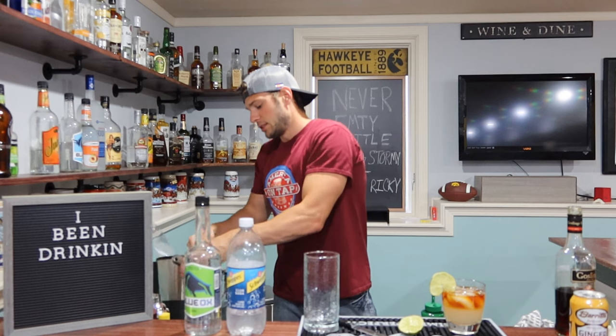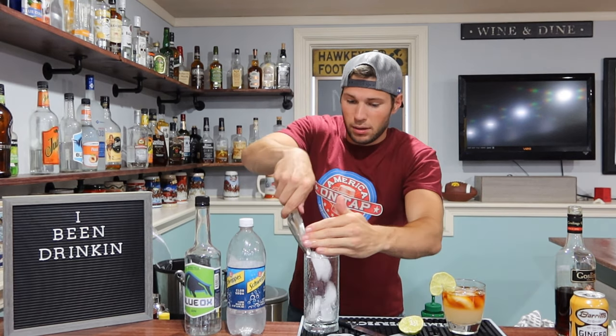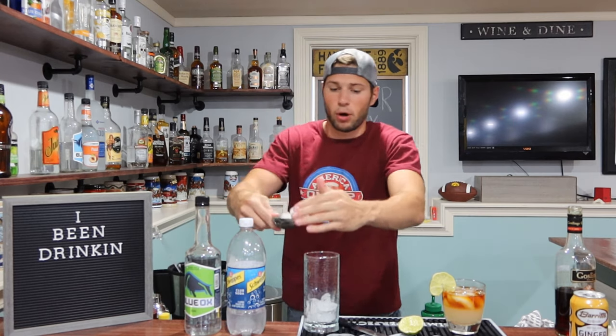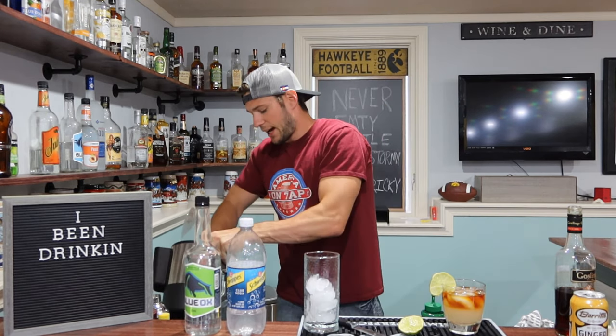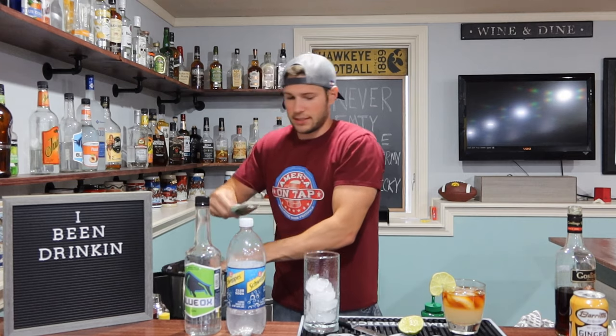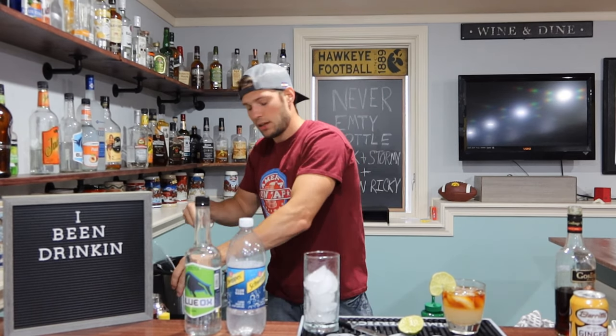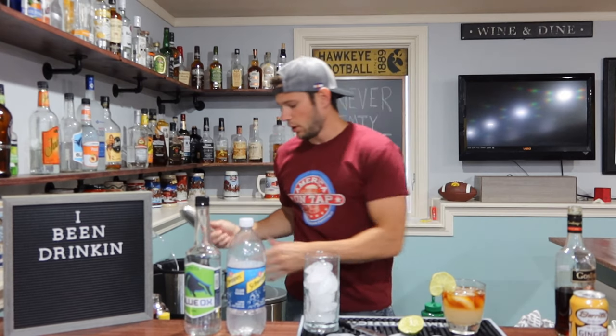Tenrici might be even easier. We're going to fill our highball glass up as high as we can with ice — I'm going to use the last of it here. There we go. Perfect.